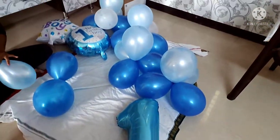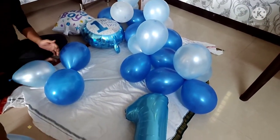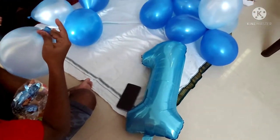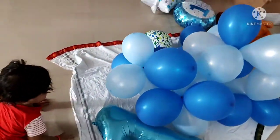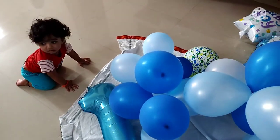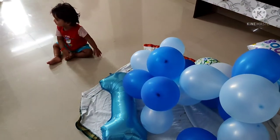We have to arrange correctly. The orange side is the right side, then we have to arrange the rest. Now we have to arrange and inflate the balloons. It is very exciting to see that the balloons are very exciting.